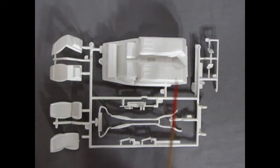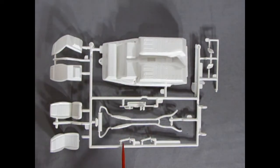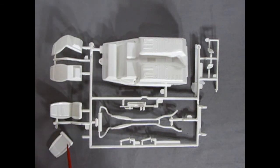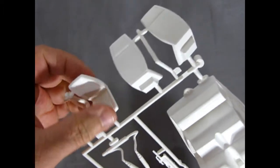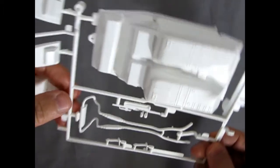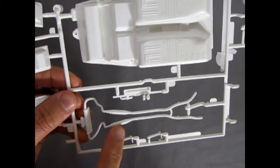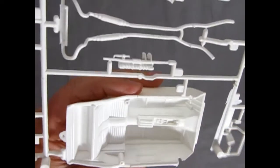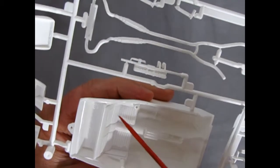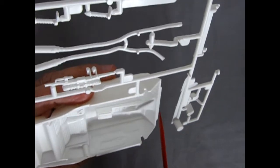The first set of parts I want to show you is the interior bucket, scoops, top of the radiator, exhausts, front springs and suspension, and the seats. Bringing this up to camera — you can see the nice tuck-and-roll pattern on the seats and nice seat backs. The mufflers could be cherry bombs if you wanted to paint them red. There's the top of the rad support, and the interior bucket has the same tuck-and-roll carried through inside.